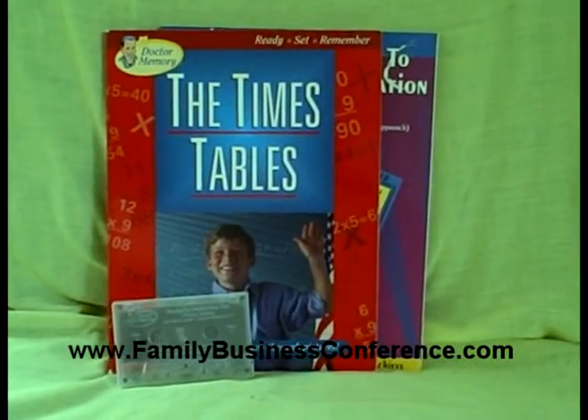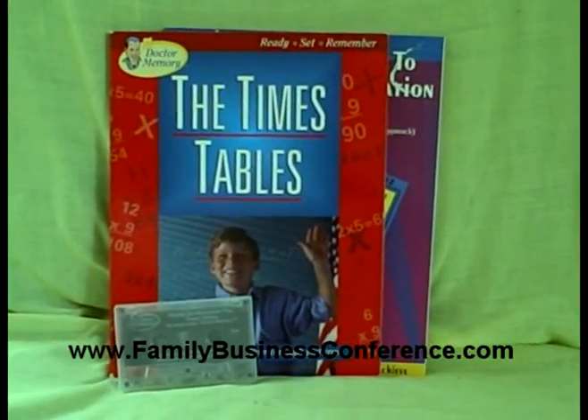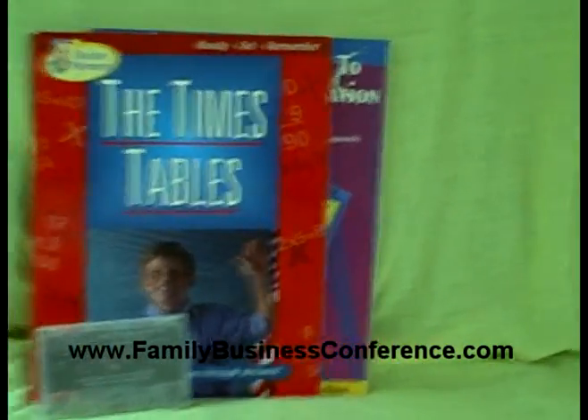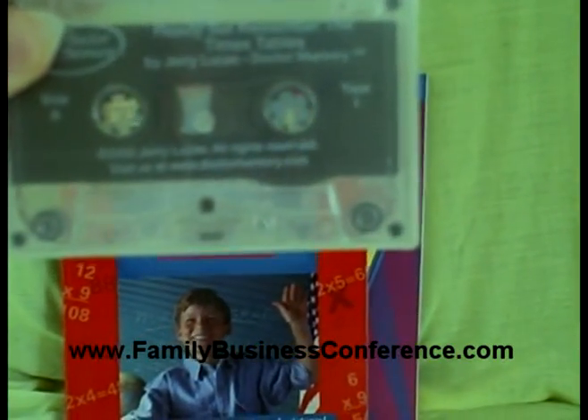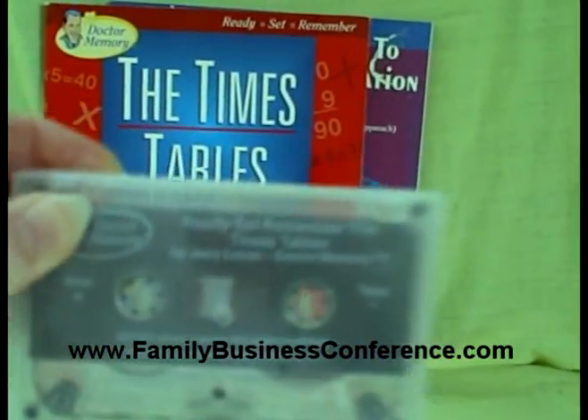One of the things we have for sale here is Times Tables Practice. Now, I don't know if you've ever used Dr. Memory — his name is Jerry Lucas, Dr. Memory — and this is the Times Tables book and the accompanying cassette that goes with it.